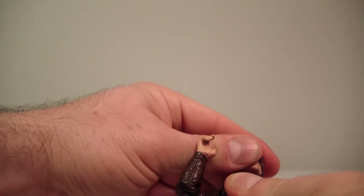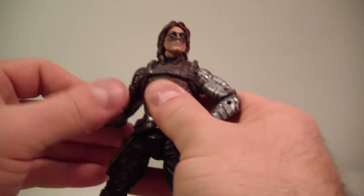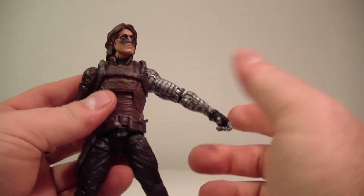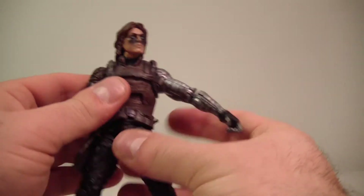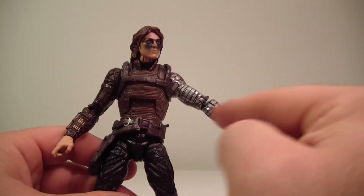I'll pop the other head on just so you guys can see what it looks like. Okay — definitely the other head is the way to go. Now, what I was talking about with the arm — this is one of the strangest things I've ever seen on a figure.